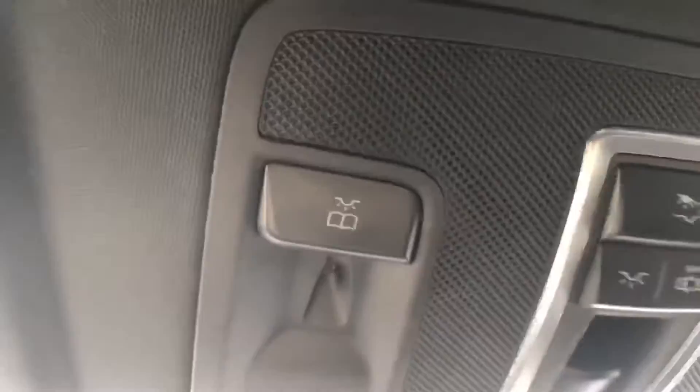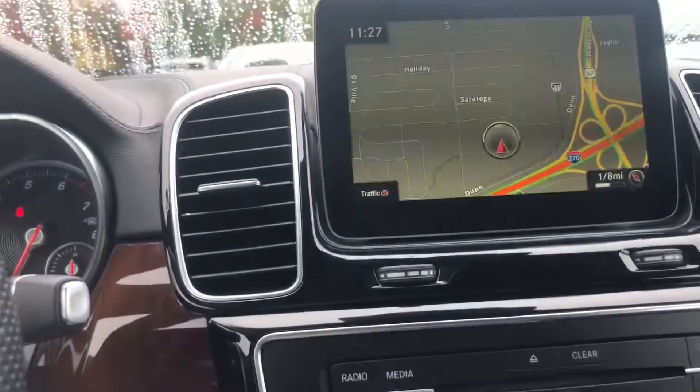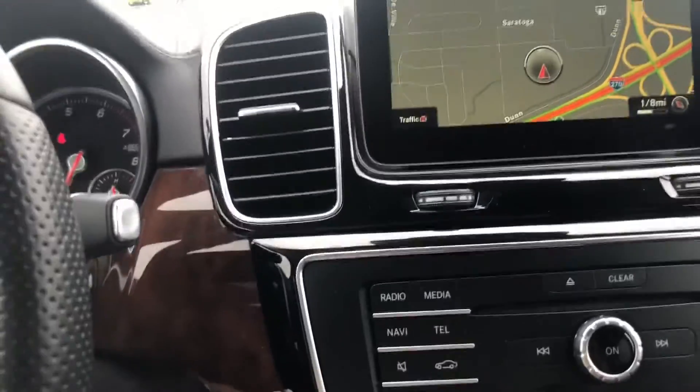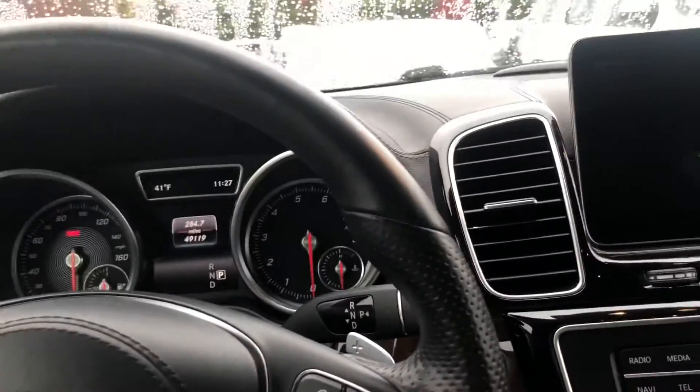Of course you've got your overhead controls for your roof, which is very neat. I'm just going to step out here and go ahead and turn this off, get that key out of there. I'm going to pan back so you can take a look at the panoramic roof up top, which is really cool.